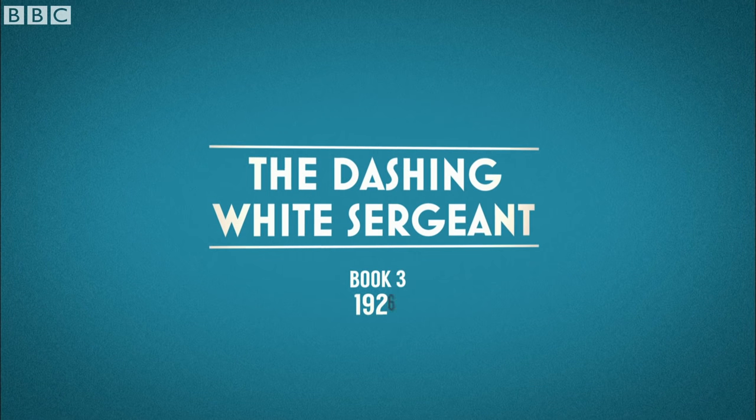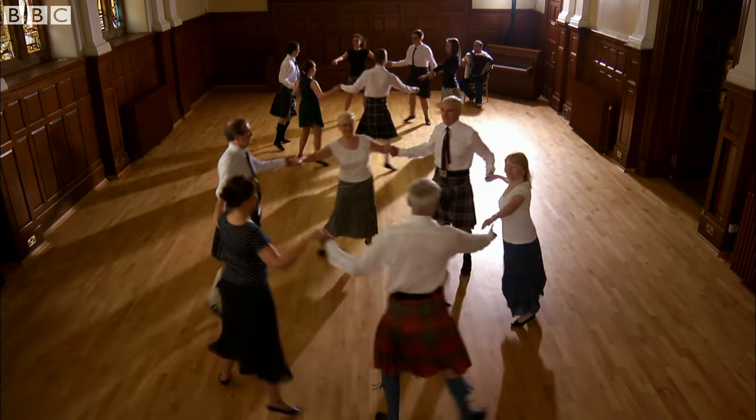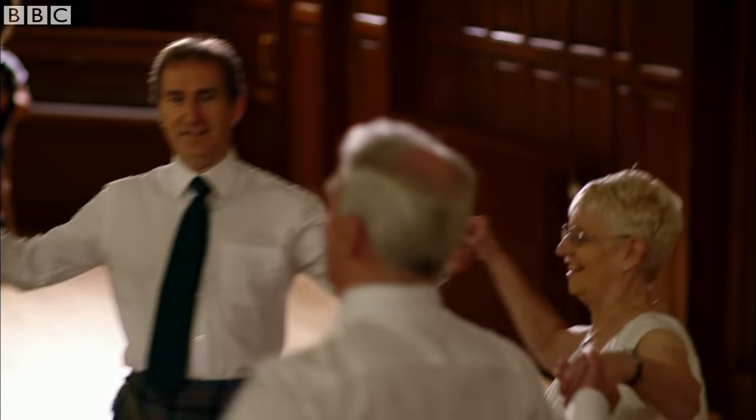Classic, synonymous with celebration, the dashing white sergeant. To begin, dancers form up in lines of three, forming a circle, eight steps round and back.